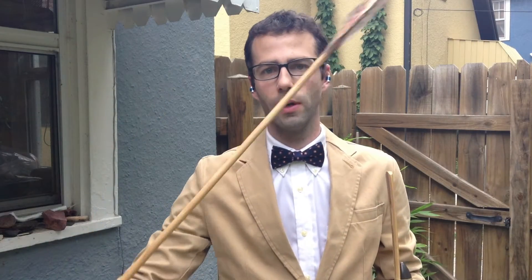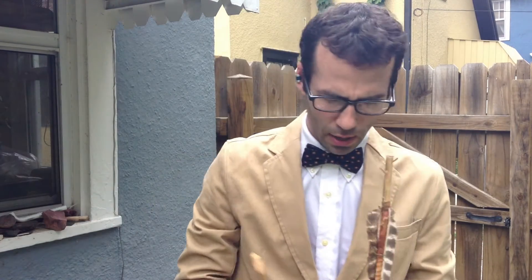Here I have an atlatl dart. This is a replica of a Basket Maker 2 atlatl dart. It is made of willow and is about 5½ feet long. I'm able to throw a dart of this nature about 70 yards most of the time. So one would expect that if it is gaining much percentage of its energy from a spring effect, we should be able to get it to demonstrate this relatively easily.